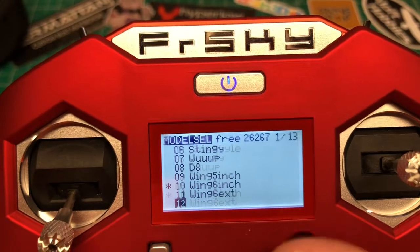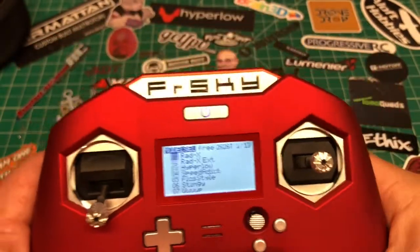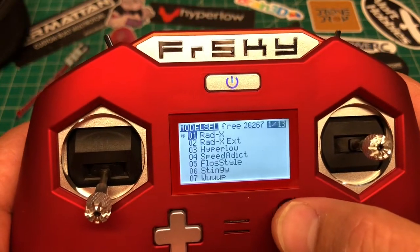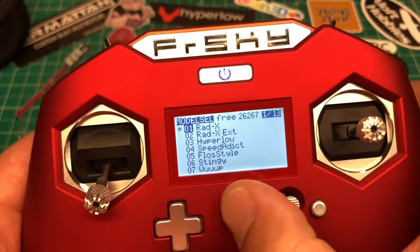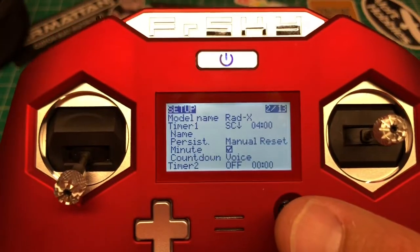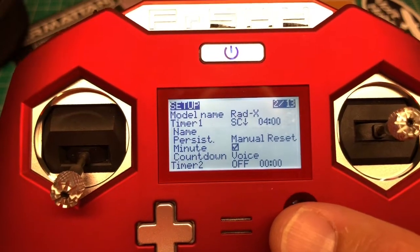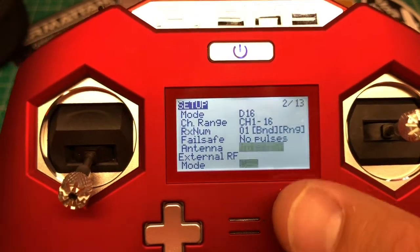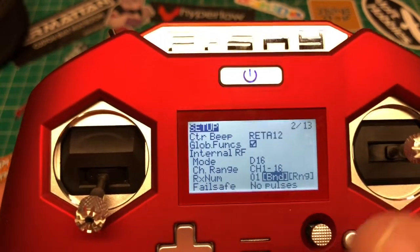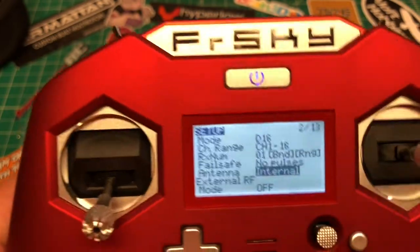Holding the button to the right gets you into the model menu. Push and hold selects a model, then hold right again to enter the model menu. This will look familiar if you've used a QX7 or the original Taranis. Here's all your model memory, binding procedure — when you go to bind it'll ask about D1–D8, frame rate, and so on.